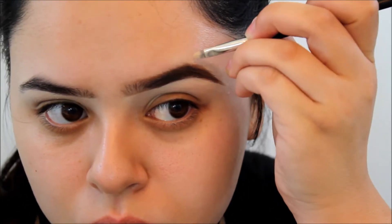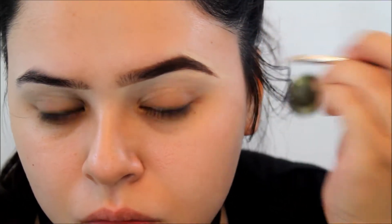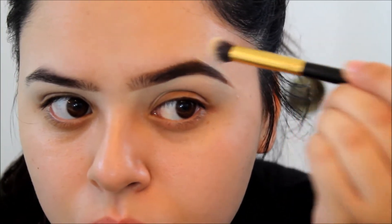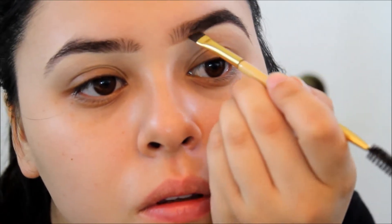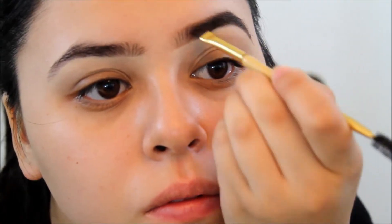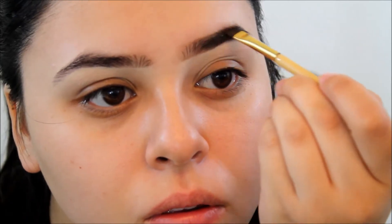I'm going to brush them out and then clean it up with the foundation I was using, and just blend out that concealer. Then I'm going to keep filling them in. I like to make half of my brow a little bit darker and the front part just a little lighter, because you don't want it to look too harsh or too squared. Then I'm going to set my eyebrows with the Maybelline Great Lash, which I always use and absolutely love.